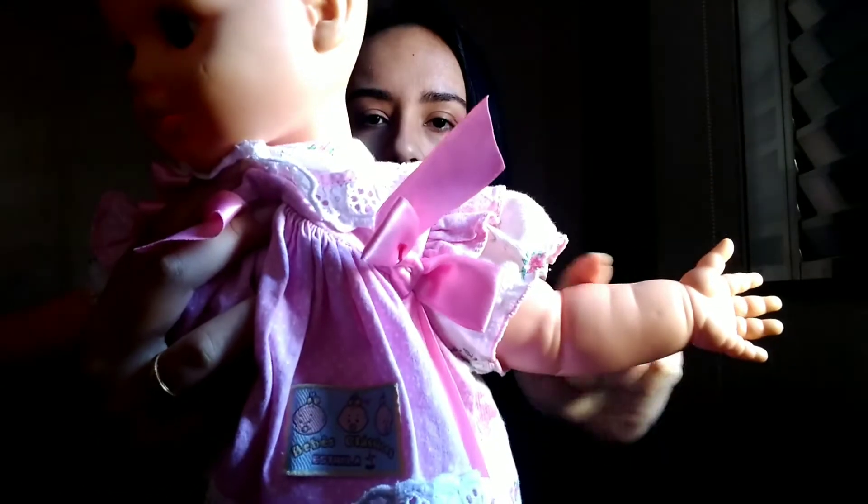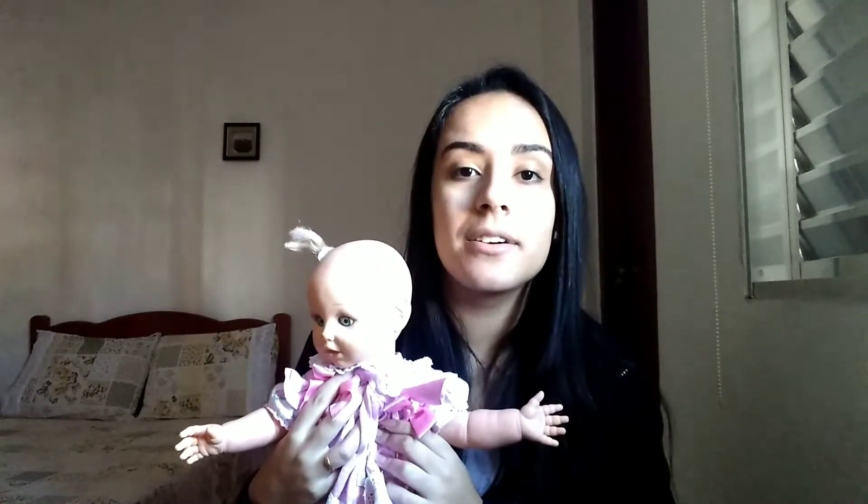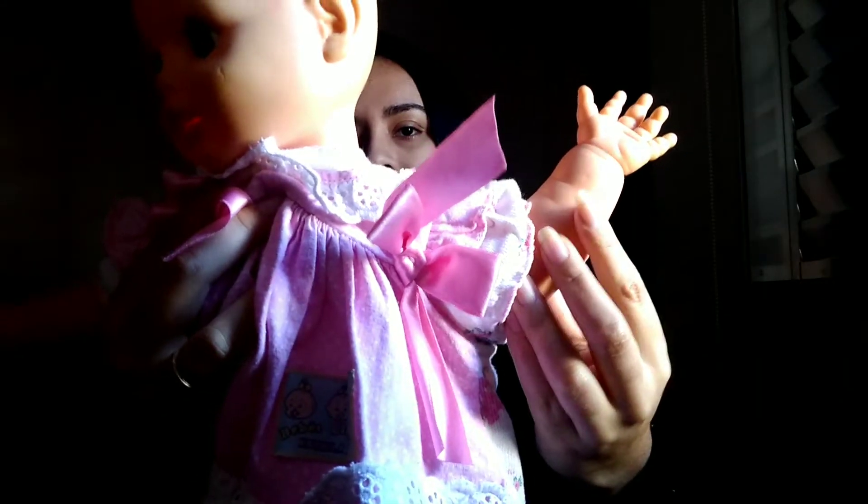Do you remember? What's this? Repeat with me. Arm. Arm. Perfect!